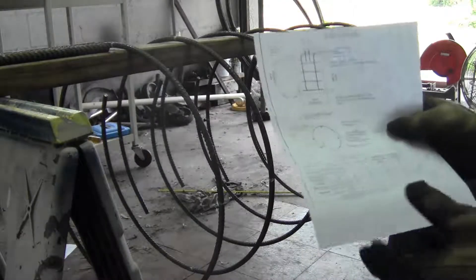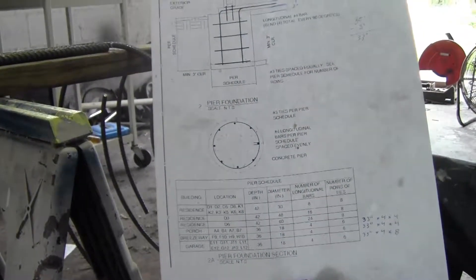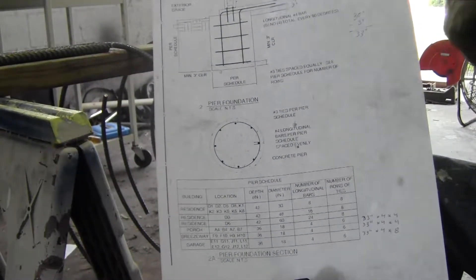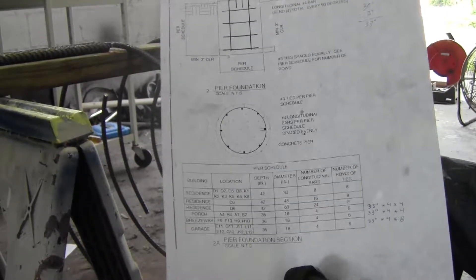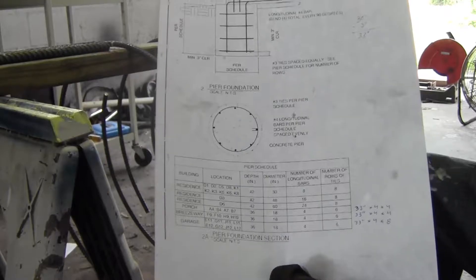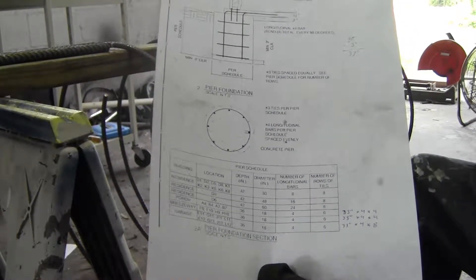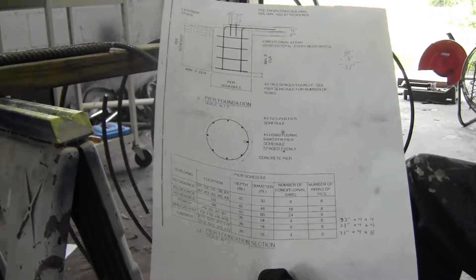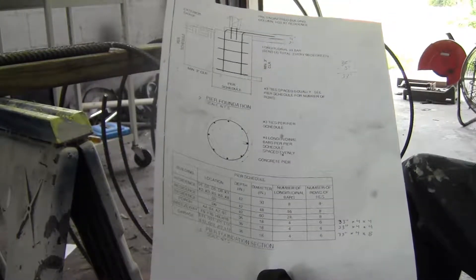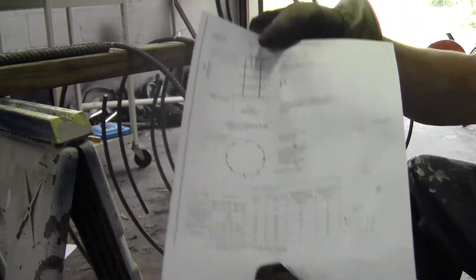We're making piers for the foundation — they basically look like this. I get a schedule that has the details for the pier: how many, the height, the depth, how many rows of ties, how many longitudinal bars. This is the detail for what these will look like, and that's what we're about to build.